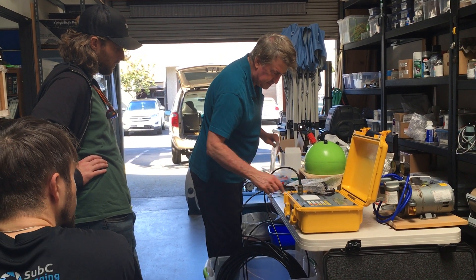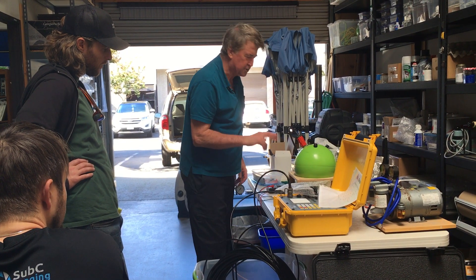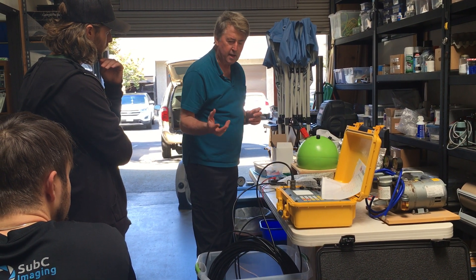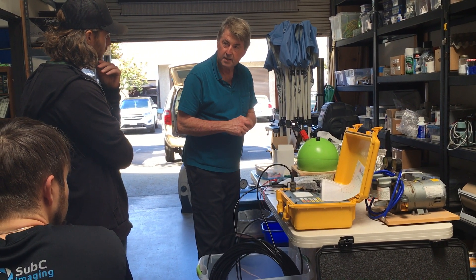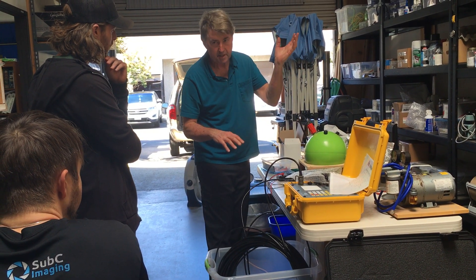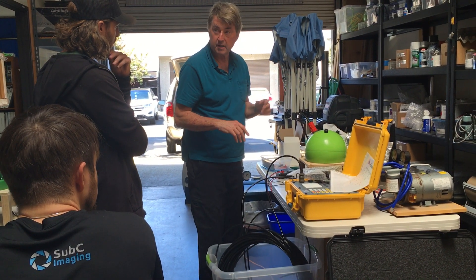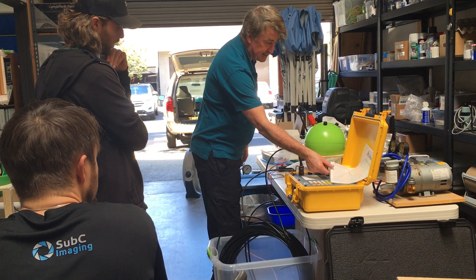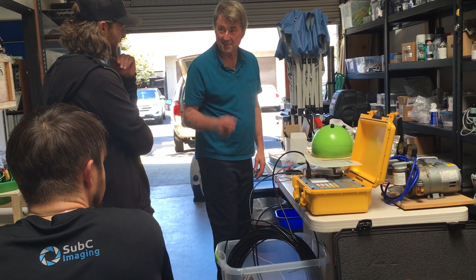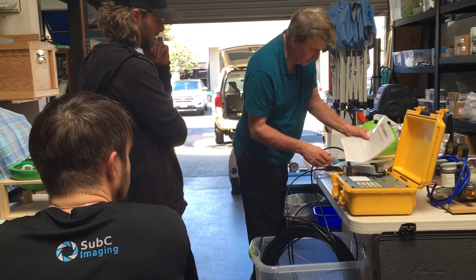We're going to send a command and we're going to enable it. Right now there's two things: enable and disable. It's always listening, but to reply it takes a lot of power. So if you disable it, if it hears some random noise and thinks Chad's trying to call me, it'll start pinging back and uses battery power. So we send a disable which says if you hear something, just be quiet, until you hear this other command. So we're going to send the enable command.